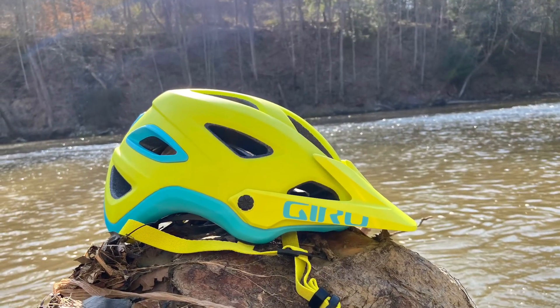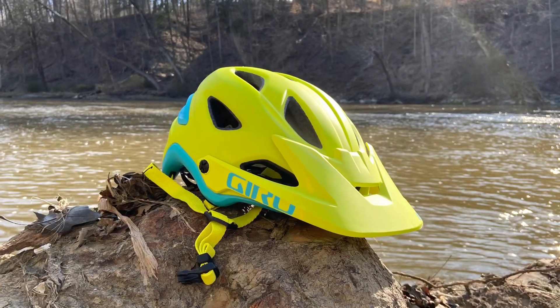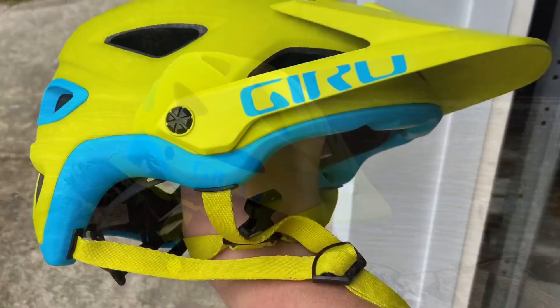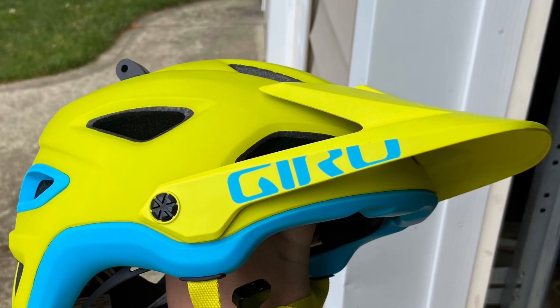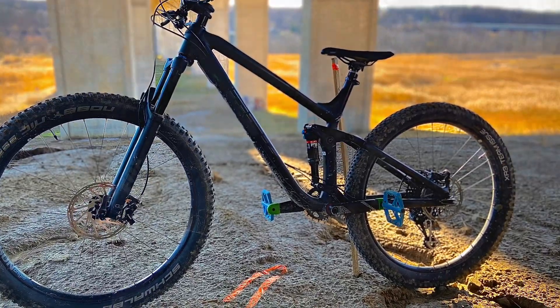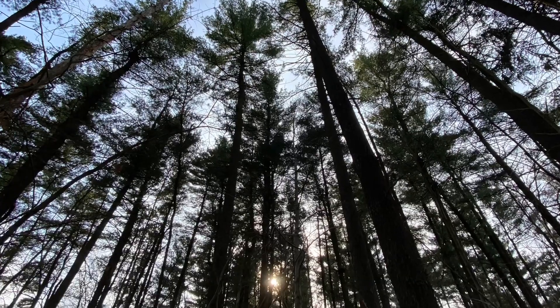Let's talk money. On Amazon, this is going to cost you between $155 and $175 depending on the size and color you want. I was super happy to find out it was going to cost me $80 since this particular color was on sale. Overall, I would definitely recommend this helmet to anyone. Just keep in mind that the high price you're paying is returned in the high quality and large amount of protection.